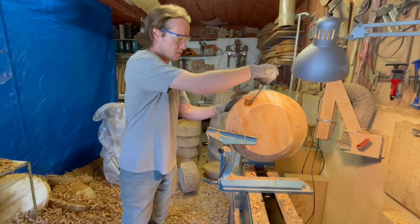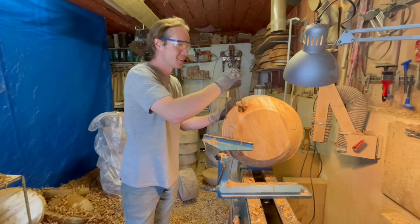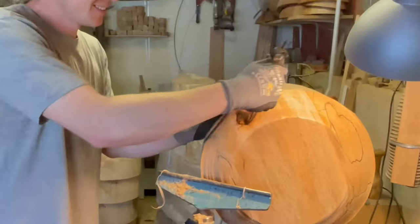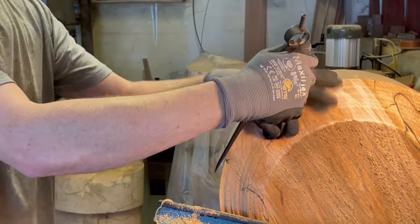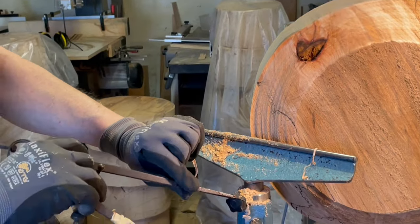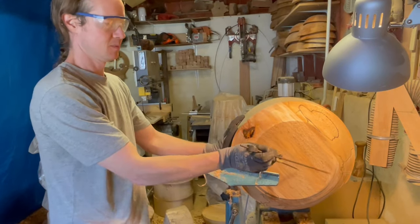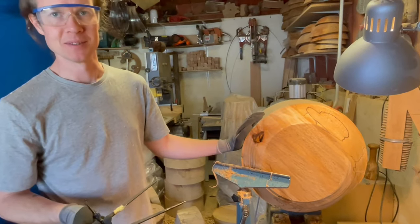Is it just easier digging it out like that? I'm just kind of seeing how far it goes. An exploration. It's like a dentist digging into a cavity. It's about that deep. That's kind of deep. So maybe this side of the bowl has to come away.